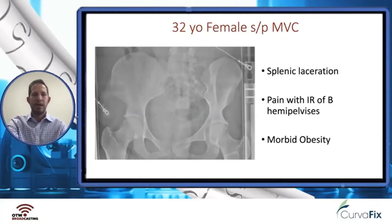She has a splenic laceration, a left superior and inferior ramus fracture, a left posterior crescent fracture, a posterior cortical fracture of the right superior ramus, and she is also morbidly obese. She has pain with internal rotation of the bilateral hemipelvis.